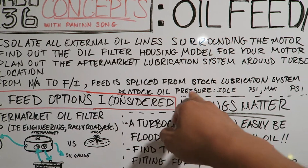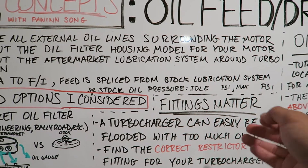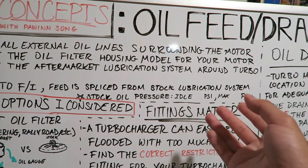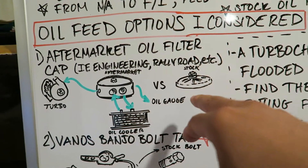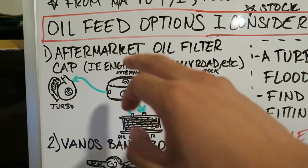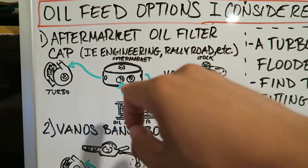The last point here is that stock oil pressure is different between idle and max. As you rev higher, the PSI from the actual oil pump is going to increase — for BMWs it's about 30 up to 60 PSI total. The first option I considered was a replacement for the stock oil filter housing cap. This modified aftermarket cap will splice the existing oil pressure line so that it can go through an oil cooler.